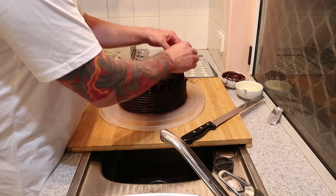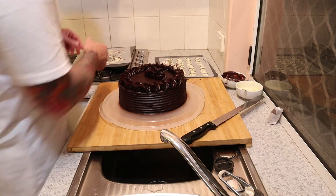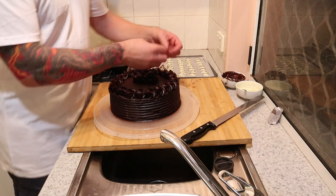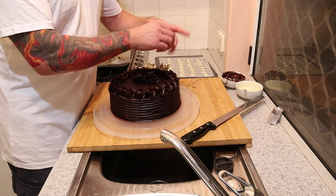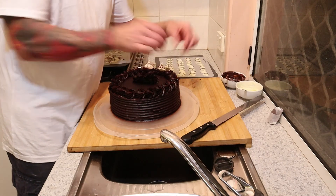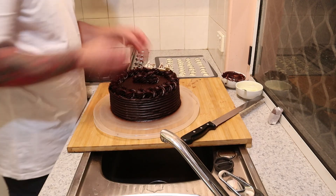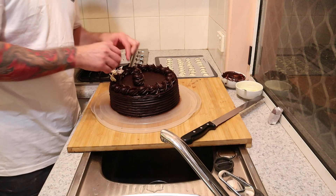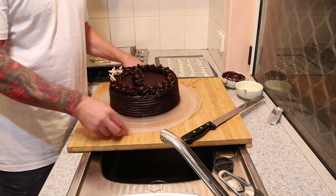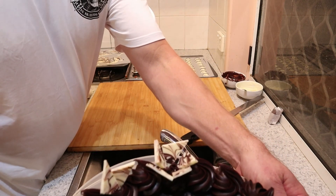With these pieces you can actually do a chocolate flower. I'm going to show you how — you get five of them, because everything in nature has odd numbers, so we need five. One, two, three, four, five — there we go. And that is our first style of chocolate flower.